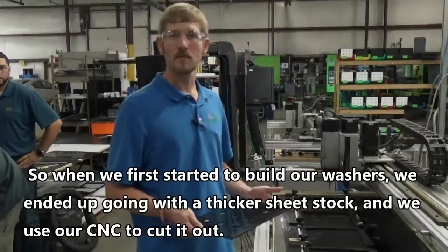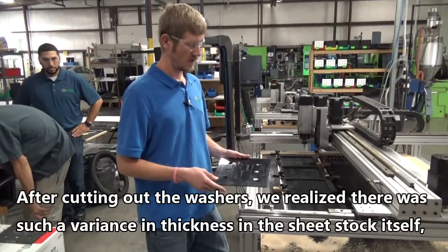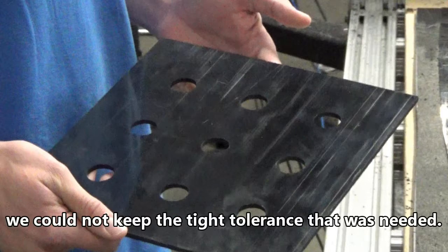When we first started to build our washers, we ended up going with a thicker sheet stock and we used our CNC to cut it out. After cutting out the washers, we realized there was such a varying thickness in the sheet stock itself that we could not keep the tight tolerances that were needed.